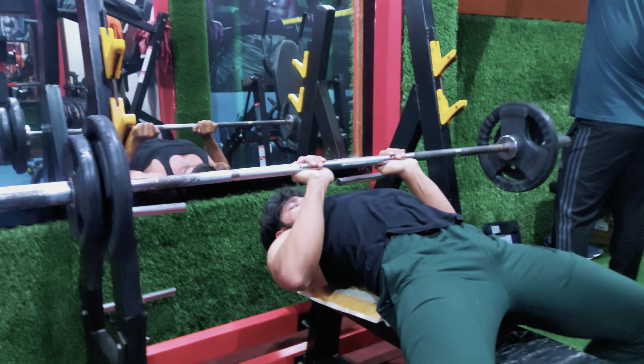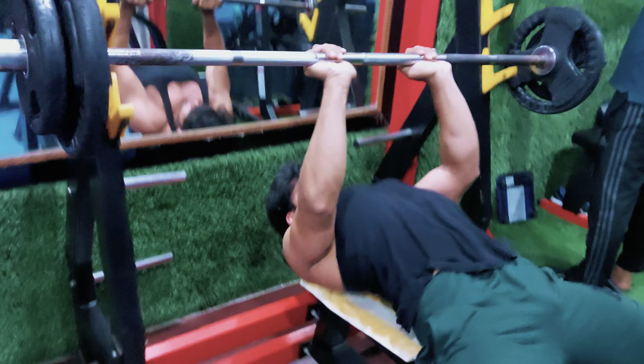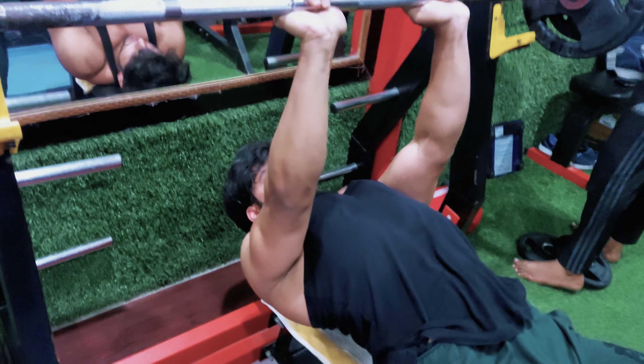For triceps, the exercise that has added the most thickness for me is the close grip bench press, because this exercise targets all three heads of the triceps. If you build strength in this exercise, your bench press will also improve. This is one of the best exercises for overall triceps growth.